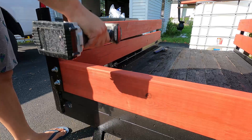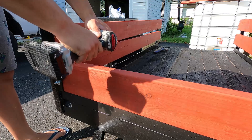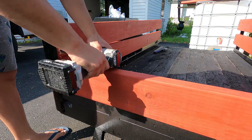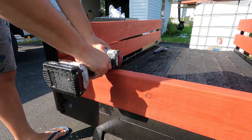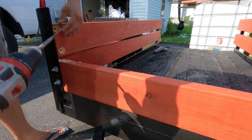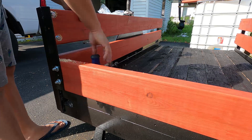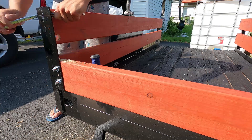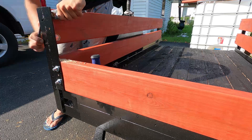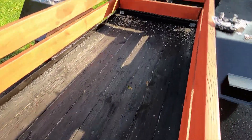Up at the front of the trailer I ended up countersinking the holes I drilled for the carriage bolts, because without countersinking the carriage bolt head stuck out past the board. Due to the measurements of my front boards, that made it impossible for them to slide into place. With the head countersunk it created a nice flush surface and the front boards just slid right in. I also went over those countersunk areas with stain for water protection.